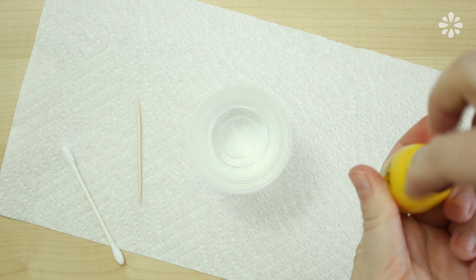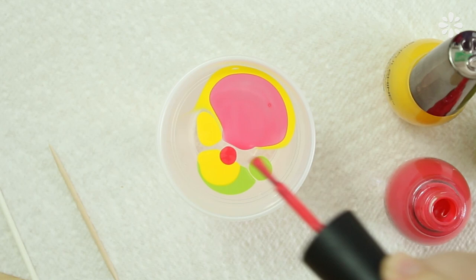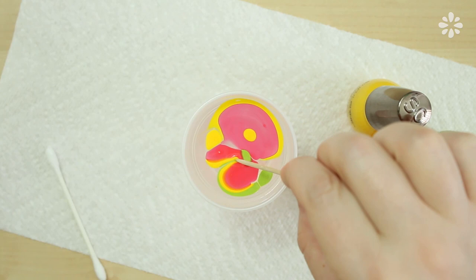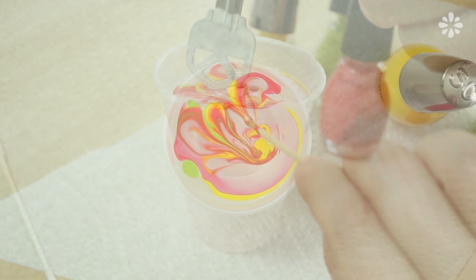Before you start, have the polish caps unscrewed so you can quickly drop the colors in. Start with a drop of nail polish and then continue dropping other colors near it. Then take a toothpick and lightly swirl around the colors in any way you want until you have something you like.